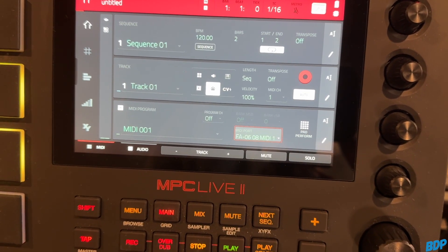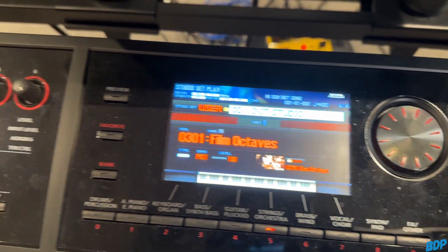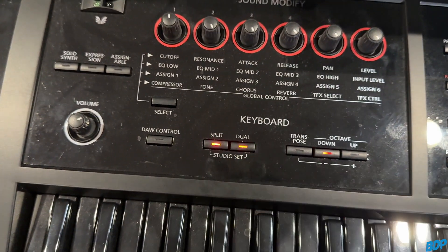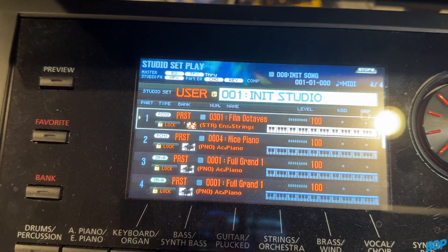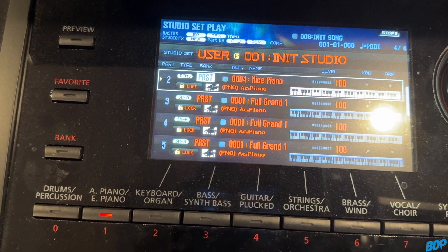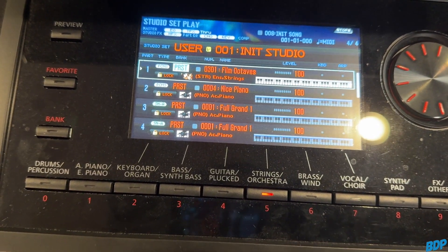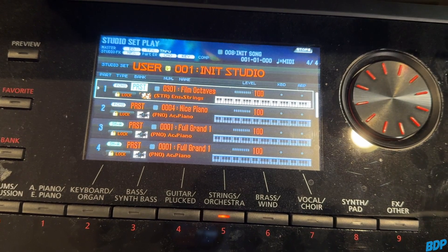Right now on my keyboard I have a user initialized studio set. I'm going to turn this into a studio set. If you press Split and Dual together on the FA-06, it turns it into a studio set — press both of those together and both lights will pop up. Now you have access to all 16 MIDI tracks. You have to set it up this way — in studio set, sequence mode, or mixer mode — because if you leave it the other way and try to use MSB and LSB or select sounds, it'll cut off and you'll lose all the information.